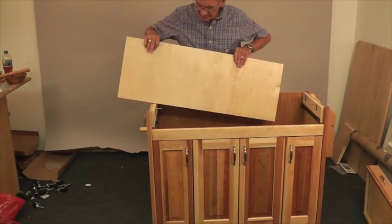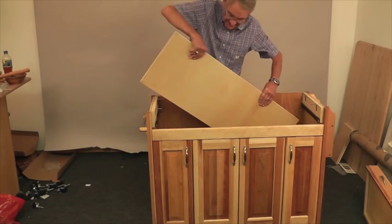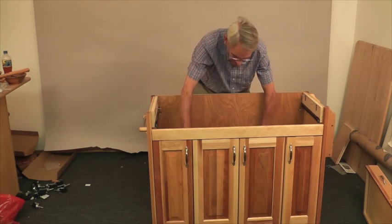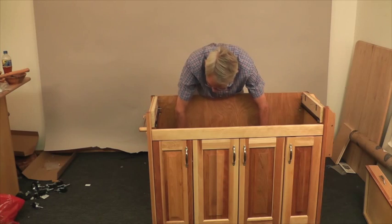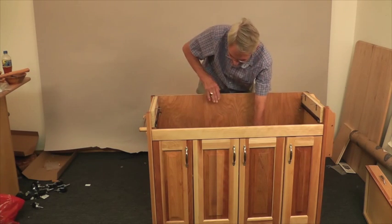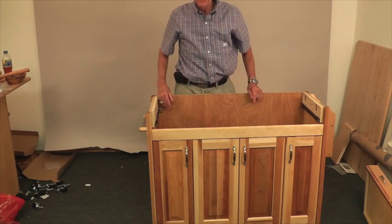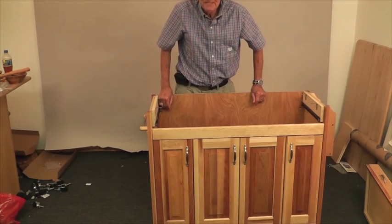Now we're going to insert the bottom shelf. Angle it down all the way to the bottom, level it off, drop it on the back pins — the ones that are part of the back panel — and let it drop forward. Now you've got your bottom shelf installed.